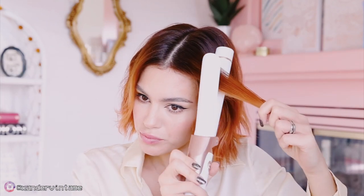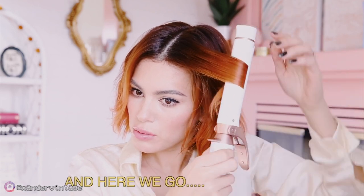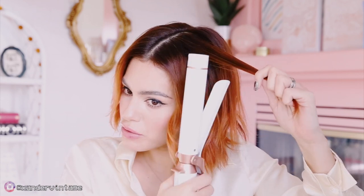Last little section here, I'm going to wave away from the face. So once again — clamping, pulling it, wrapping it around, taking it out, and then sliding it down. Alternating directions. I'm going to clamp it, roll it up, take it out, and then slide it down.